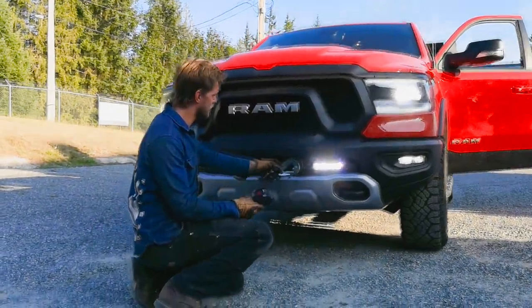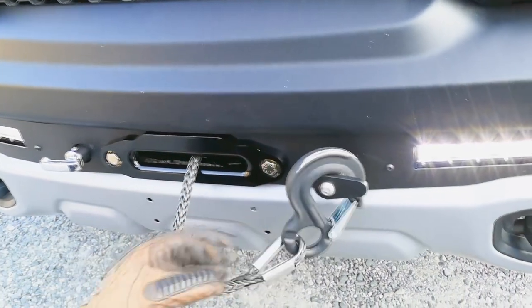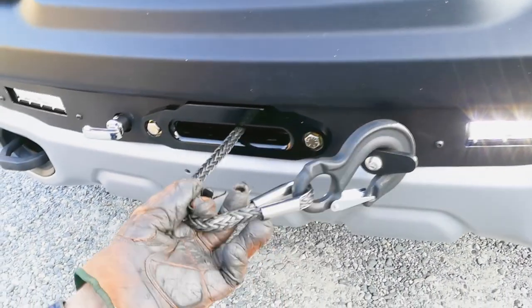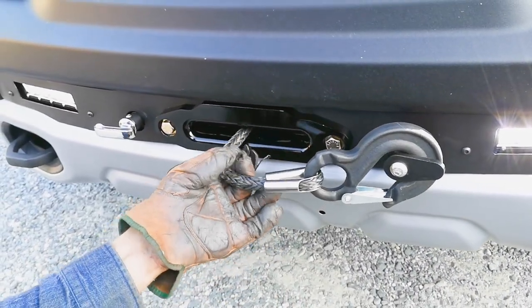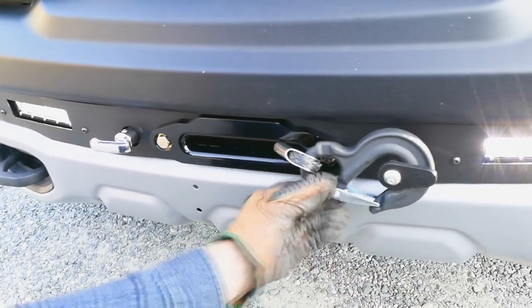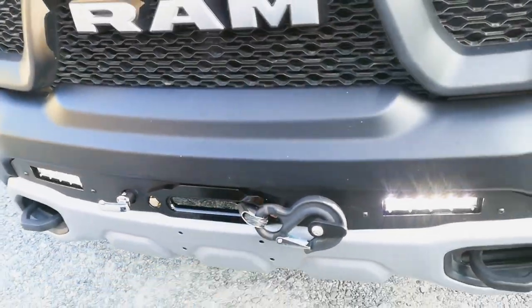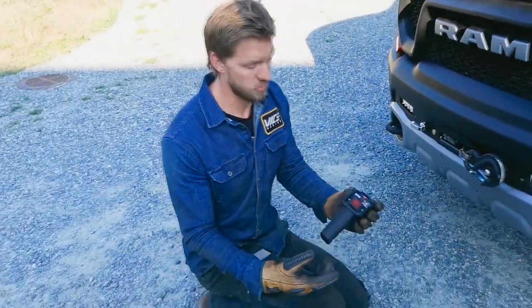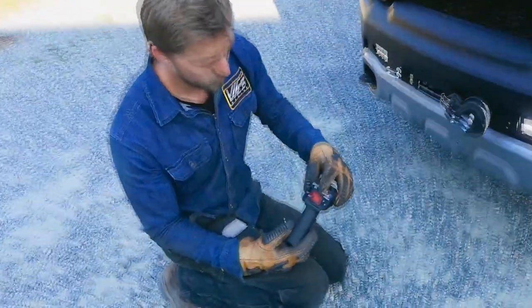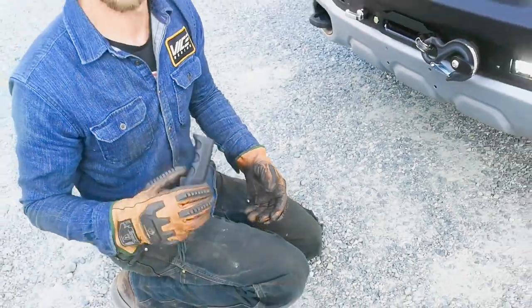Get it close, click on this anti-rattle hook here, get your fingers out of the way, and when you get close just tap it in. You can hear the amperage pop a bit and she's nice and stuck. When you're done using it, click the off button so you don't accidentally hit it in and out — put that in your cab and you're good to go.